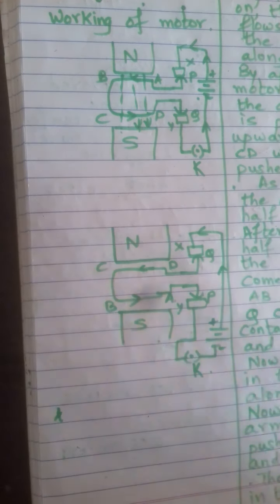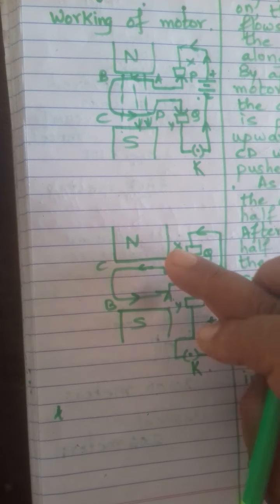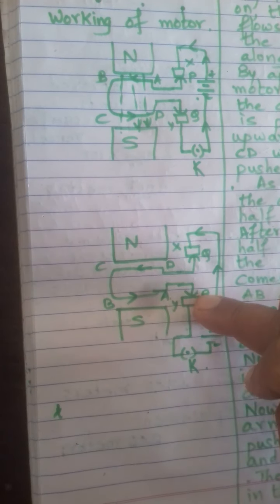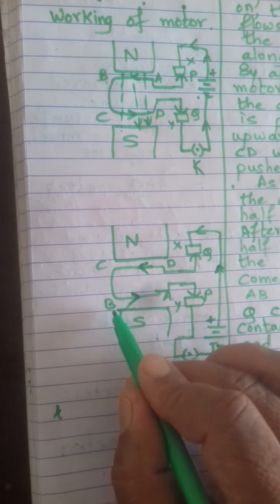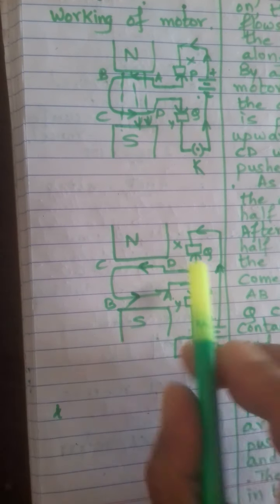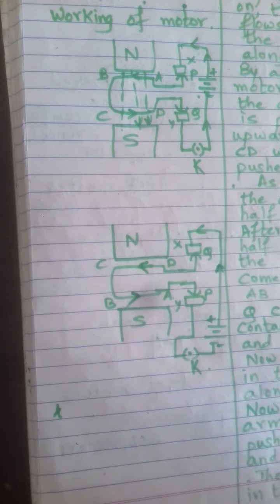After completing half a rotation, CD comes up and AB comes down. Since D has come up and A has come down, and D and A are connected to split rings P and Q, now P comes in contact with carbon brush Y and Q comes in contact with carbon brush X. As a result, the direction of current in the coil reverses to DCBA. With current flowing in direction DCBA, arm CD is again pushed upward and BA is pushed downward — the direction of the couple remains the same, so the coil continues rotating in the same anti-clockwise direction.